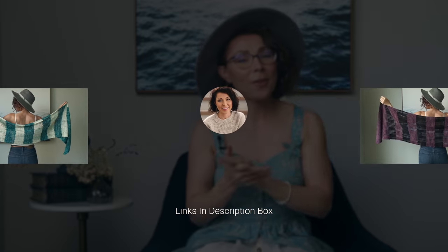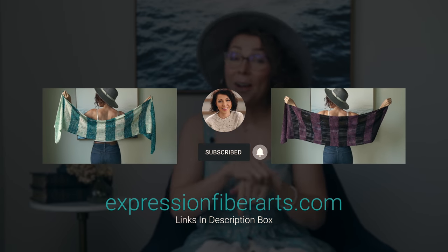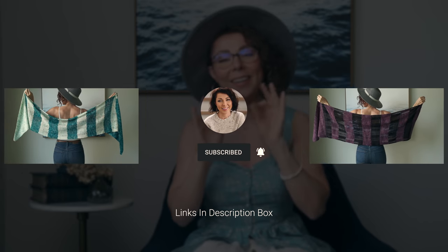So grab some yarn, grab some needles, and let's go ahead and jump in head first. If you would love to follow along, you can download the PDF at expressionfiberarts.com, and we're also going to put the direct link in the description box for you. We're going to go ahead and get started by casting on five stitches, and this is going to put us at the start of one of the wings.